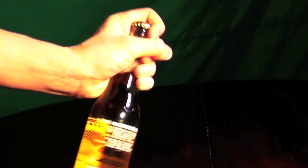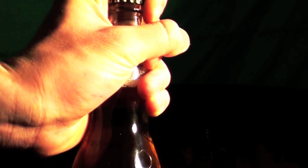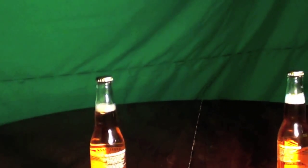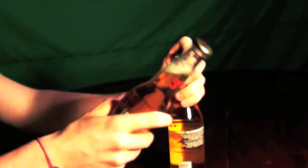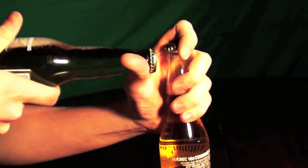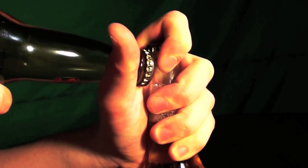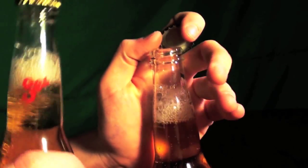To begin, grab the bottle and place your pointer finger over top of the cap, then wrap your thumb around the neck of the bottle. Then take the second bottle and place it on top of your thumb, but underneath the cap of the first bottle. Apply upward pressure and the cap should pop right off.